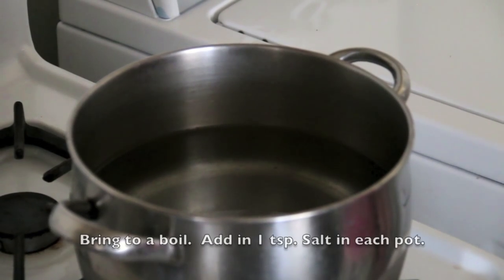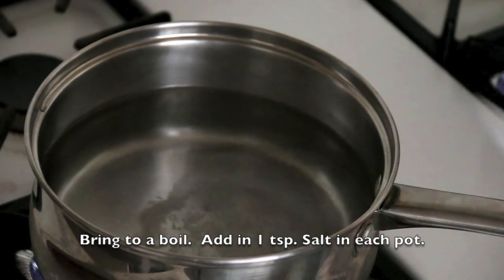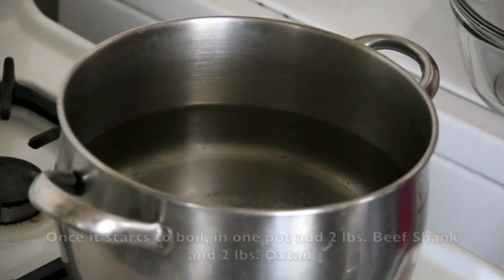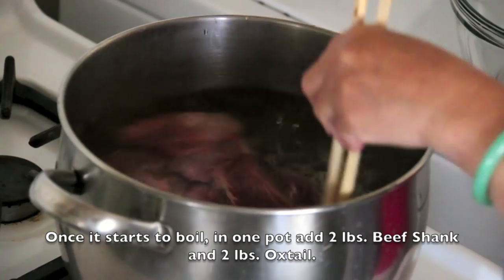Fill 2 large pots with water and bring to a boil. Add 1 teaspoon of salt into each pot. Once it starts to boil in one pot, add in 2 pounds of beef shank and 2 pounds of oxtail.